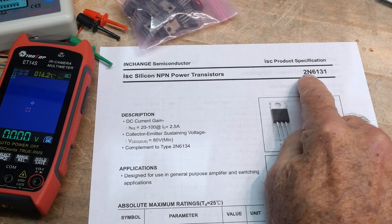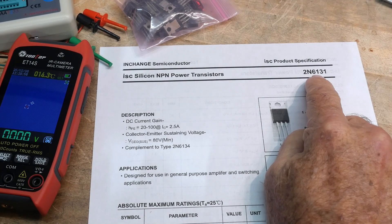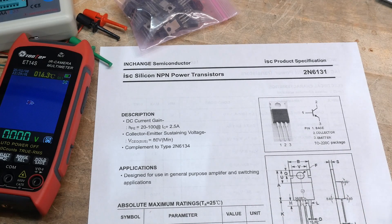That was Chip of the Day: a 2N6131 NPN transistor. Old school.